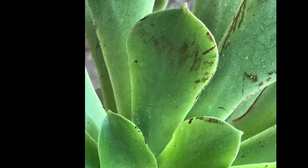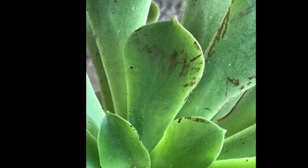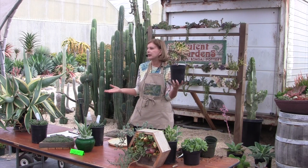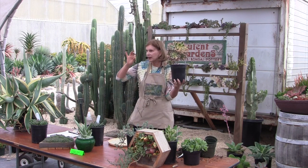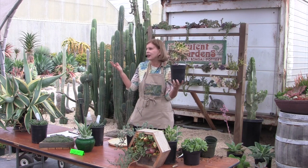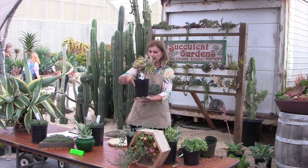I often see this on Instagram or at weddings — lovely arrangements where the bride and bridesmaids are wearing little aeonium rosettes, and they have black lines on them. They didn't know that was going to happen. So just something to keep in mind — it's a very popular plant.